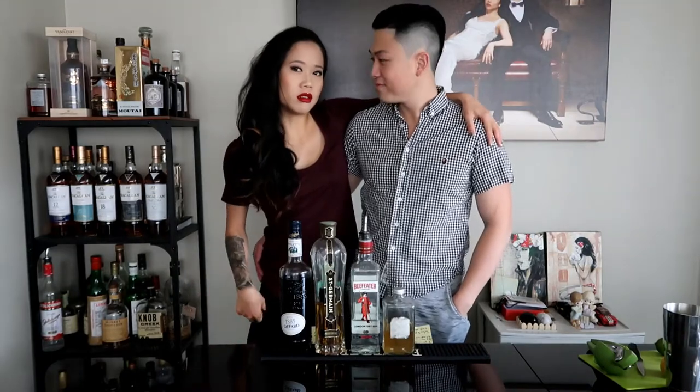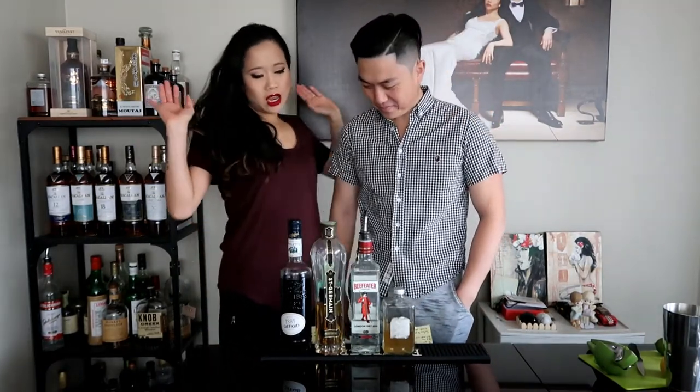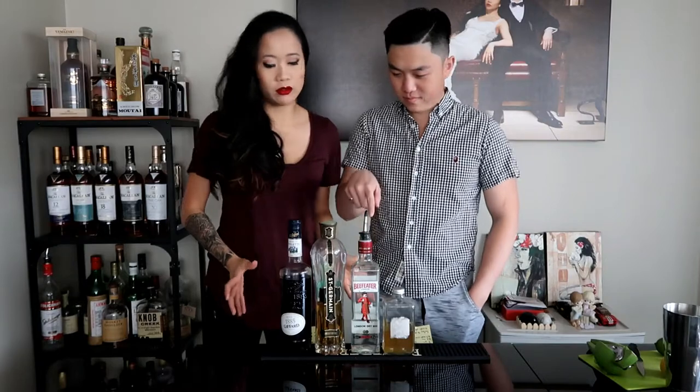Hello, beautiful people. Welcome back to our channel, Bartending at Home with Jon and Kim. So today, by popular demand on my Instagram poll, gin is the subject matter of today.